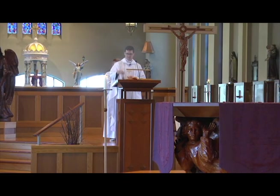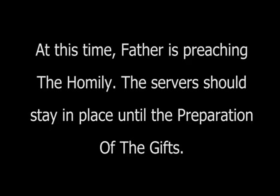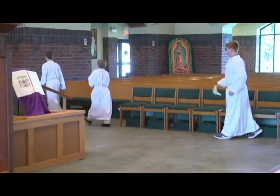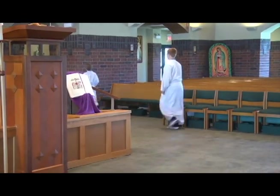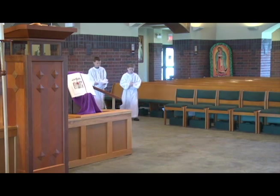But before you leave, make sure you add a charcoal. At this time, Father is preaching the homily. The servers should stay in place until the preparation of the gifts. During the beginning of the Liturgy of the Eucharist, the candles will put the corporal on the altar, and the cross will go back for the procession with the gifts.